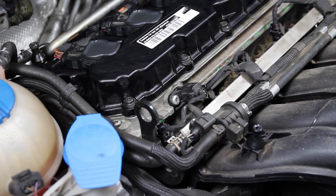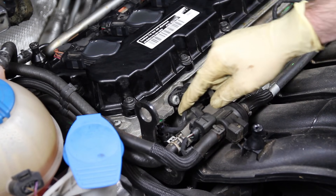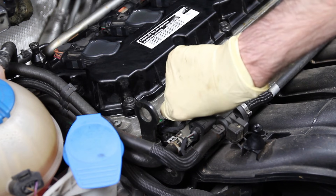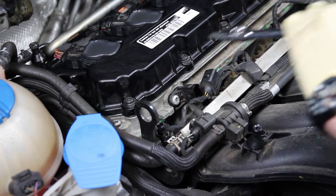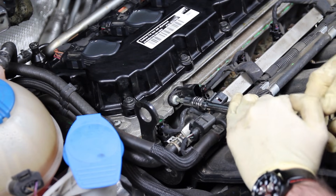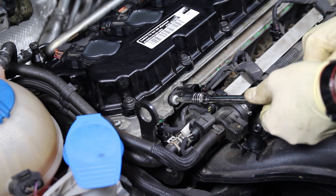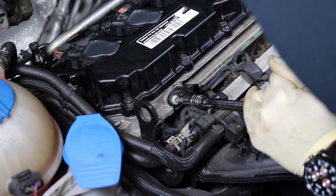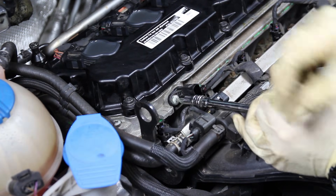After we've removed the engine cover, we can find our cam position sensor. It's very simple to remove — you unclip it, pull the connector out of the way, and we have a T30 Torx that holds it on. Be careful you don't strip it.